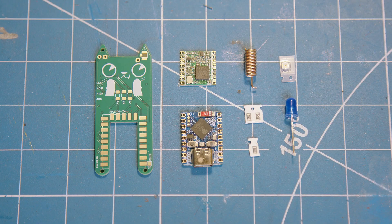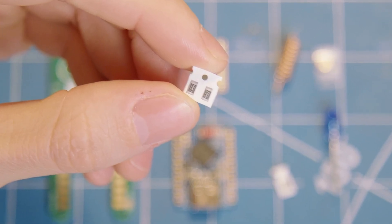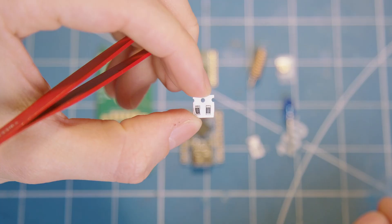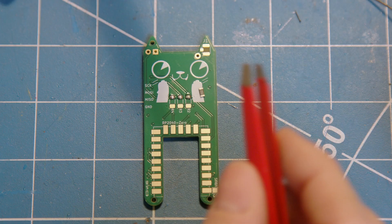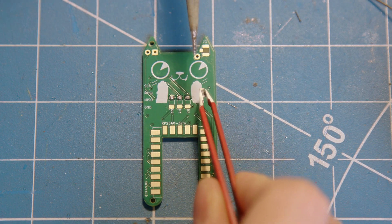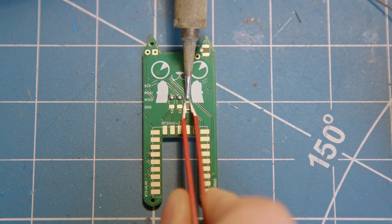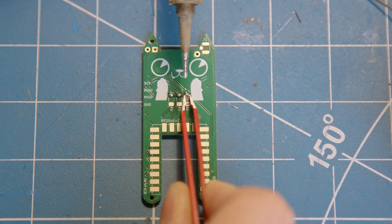With all our parts laid out we can now start assembly, and the first thing you will be soldering on are the three resistors. From left to right it will be the 330 ohm resistor followed by the two 10k resistors labeled 1002, and a small indicator light for the top. For these small surface mount components, I recommend applying a bit of solder to the first pad and while the solder is still hot, using your small pliers to gently move the resistor into place before soldering the other side.